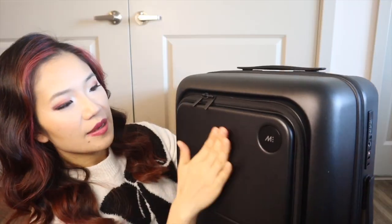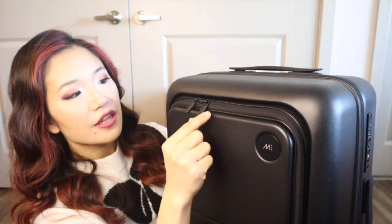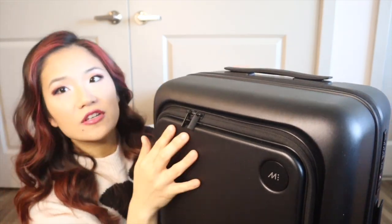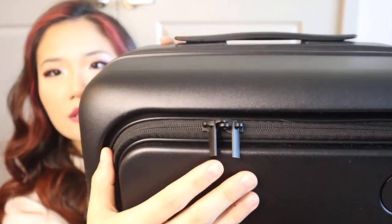One of the first things I noticed speaking of the exterior is that this luggage is not expandable — for me personally that's one of my requirements for a luggage. You can see there's just the zipper closure but there's not a second option for an expandable closure. What's different about this one is that it has this front pocket to put a laptop or any other items, along with matte zippers.